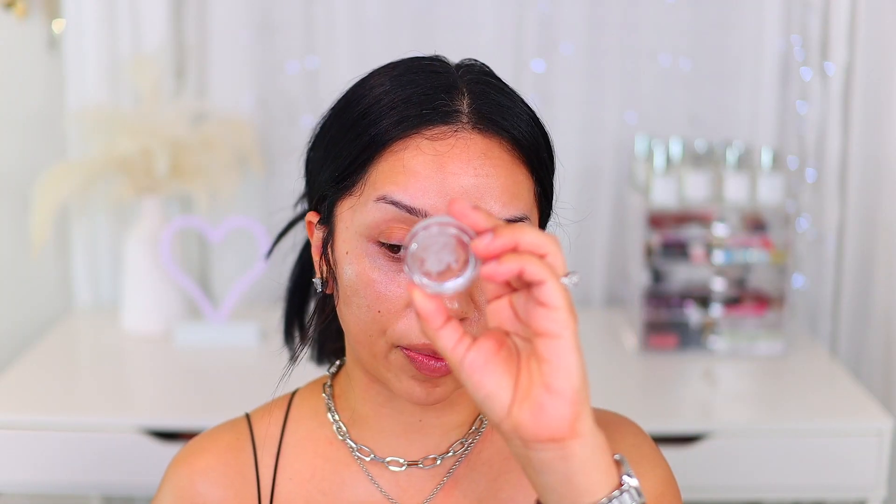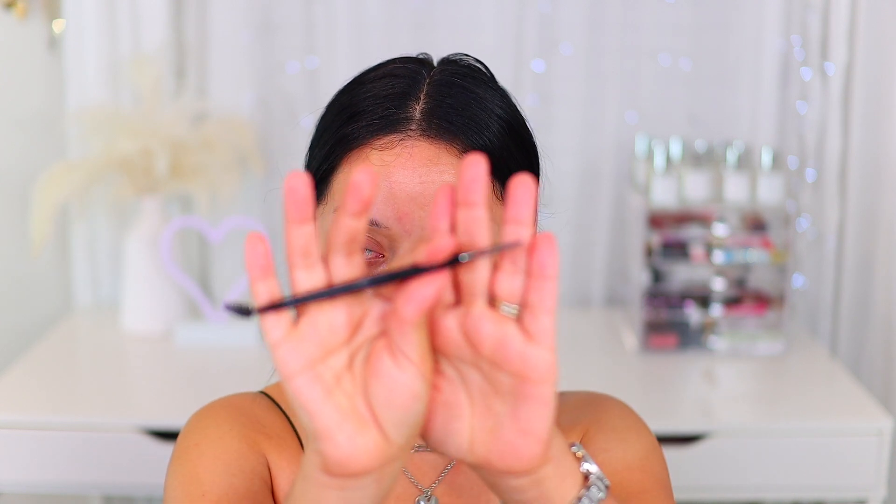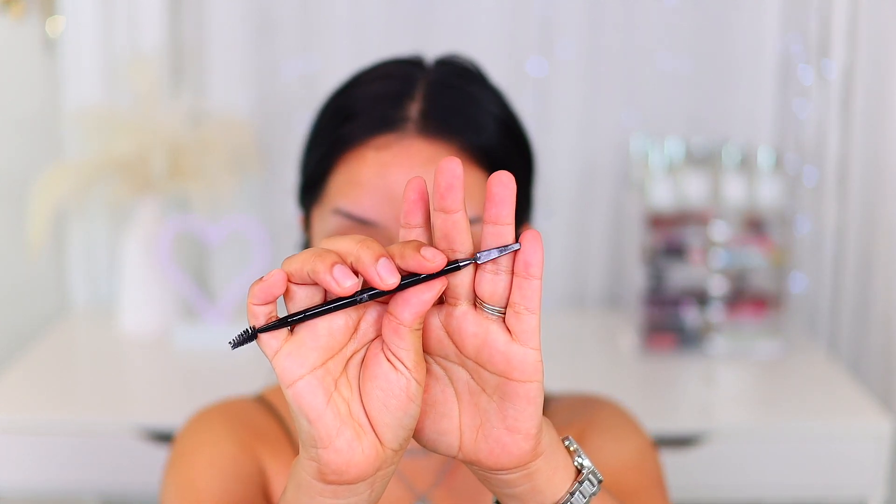So I'm going to show you how I use my little brow gel. This one is one of my favorites. I'm going to start off with the e.l.f. Brow Lift Applicator. As you can see, it is dual-sided — this side is like a little spatula and then this side you get a spoolie.